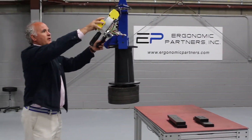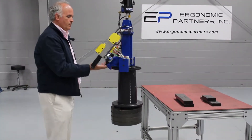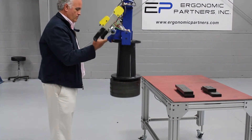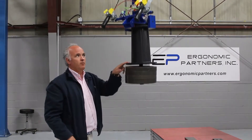One other feature I'm going to show you: float mode. With one finger you can move 100 pounds.